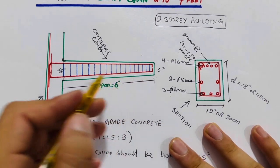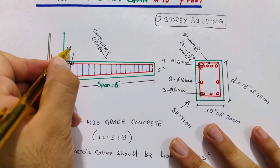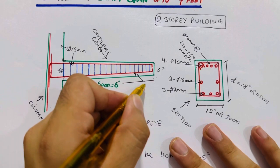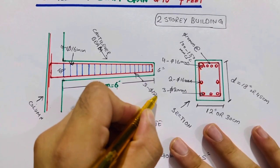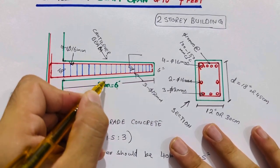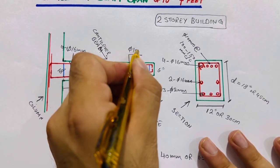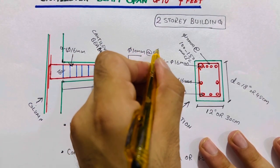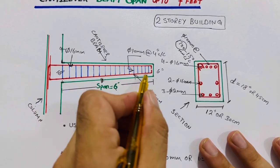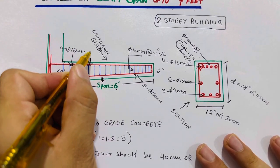In the long section, the longitudinal bars are 16 mm diameter — four bars at the upper portion and three bars at the bottom of 12 mm diameter. For stirrups, at a distance of L/2 (about 3 to 3.5 feet), use 10 mm diameter with spacing of 4 inches center to center. Beyond that point, spacing can increase to 6 inches center to center with 10 mm diameter.